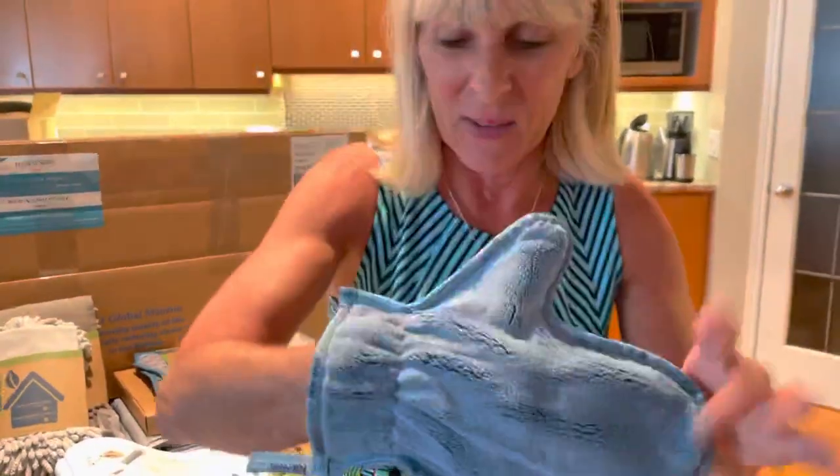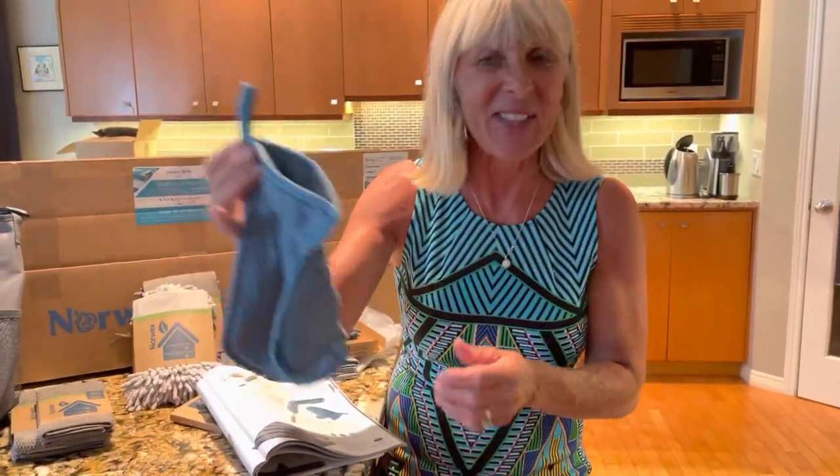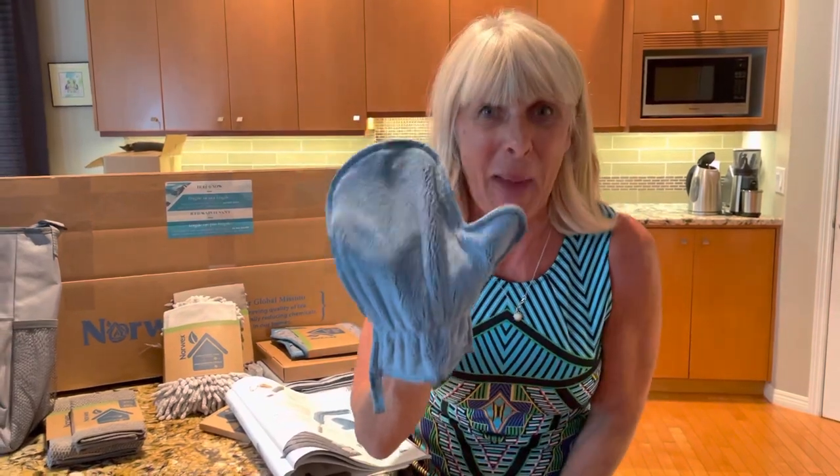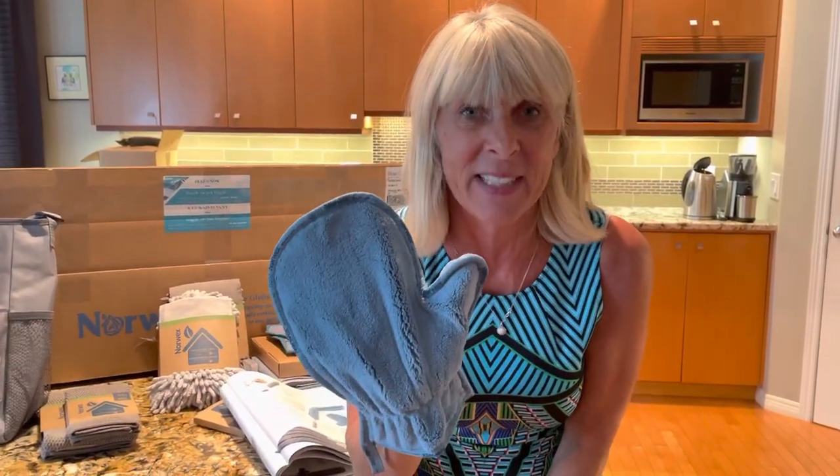Then you shake it out and use and reuse. Every dusting mitt has this little hook so that you hang, use, and reuse. It's great because it's got Baclock, so it's going to inhibit the bacteria. It's going to remove 99% of bacteria on the surface.